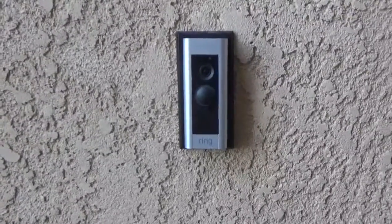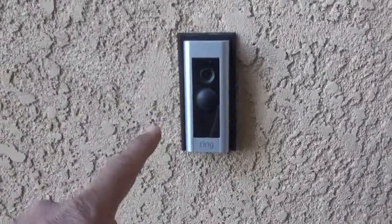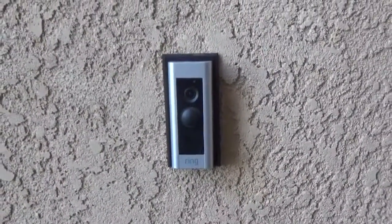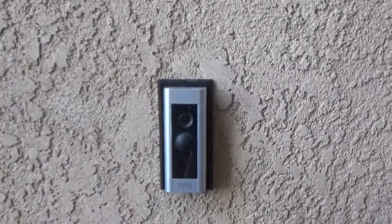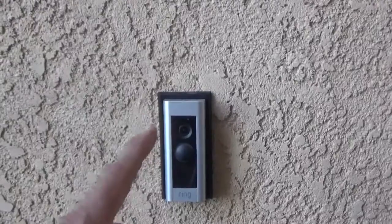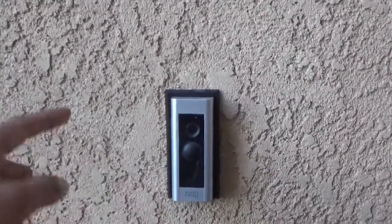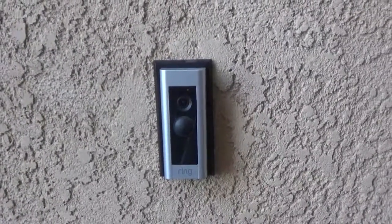Hello everybody, this is Biljee from JK. Welcome to my channel. In this video we are going to replace this Ring Video Doorbell Pro. In my last video we troubleshot because this Ring doorbell was not working, and I talked to one of the Ring team guys and they told me to follow some steps. I followed them and finally they decided this module is not working anymore, so they sent me a new one.